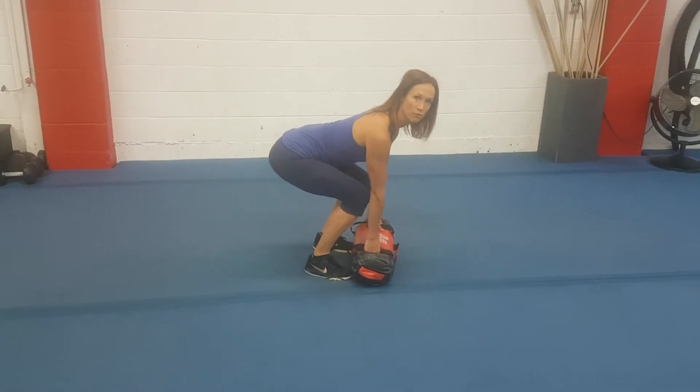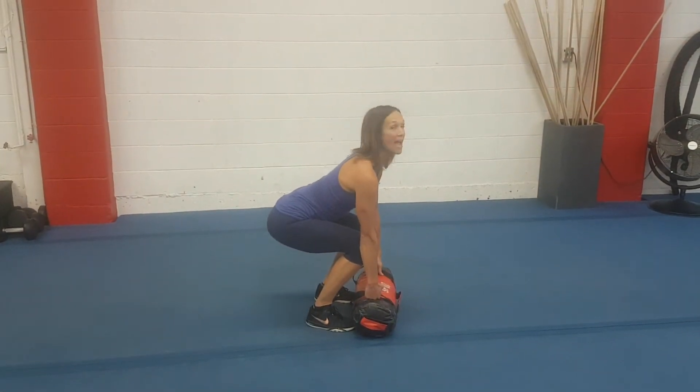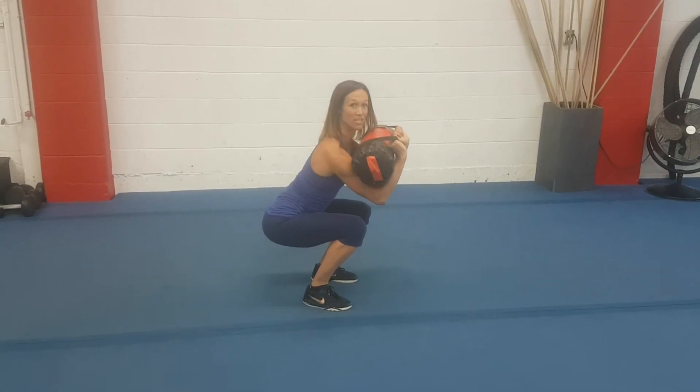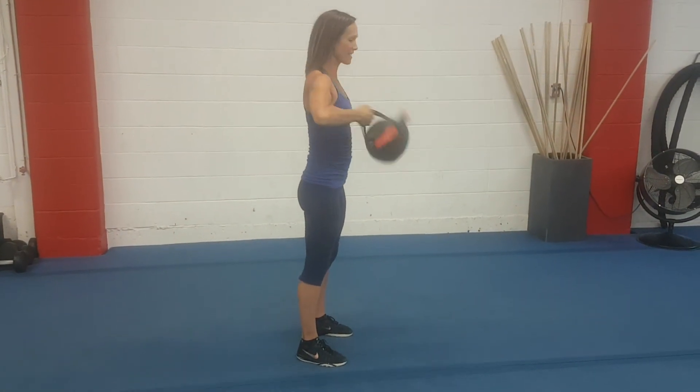Jumping the feet right into that sandbag, getting the hips down, chest up as you drive through the legs to bring the sandbag up onto your forearms. Catch in that squat, pressing up over the head — in a fast motion.